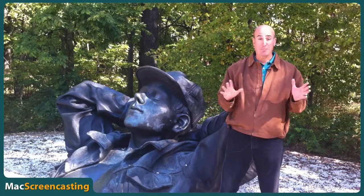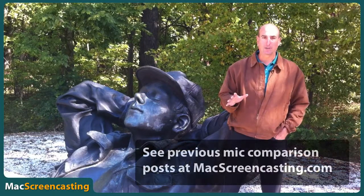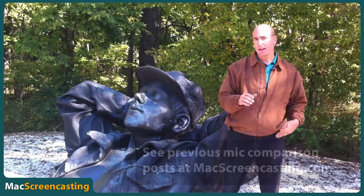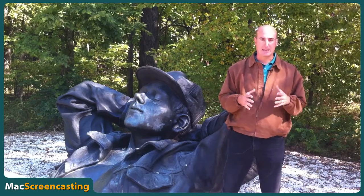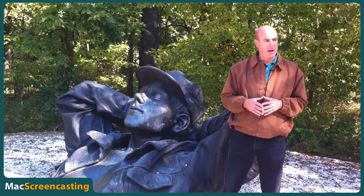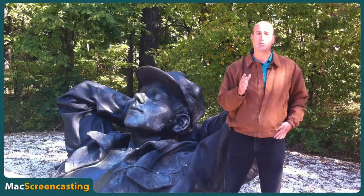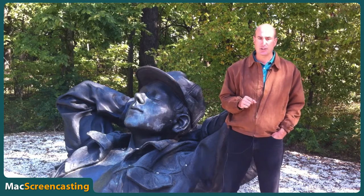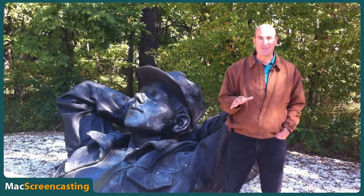Hey everybody, it's Scott. I've been meaning to do this post for a while now. After I did some of my microphone recording tests and shared with you some of the different examples of what a microphone could sound like, there was one solution I really couldn't demonstrate — and that was the KV connection audio cable for the iPhone.